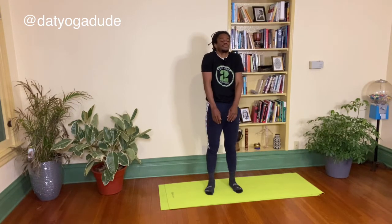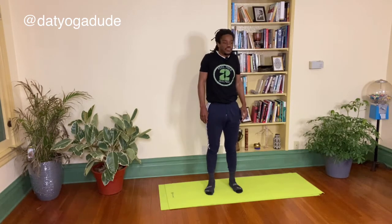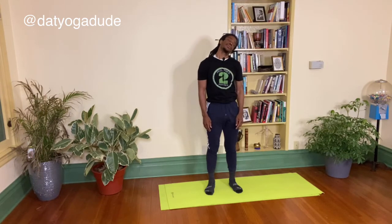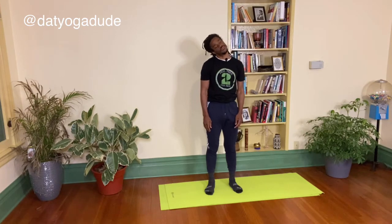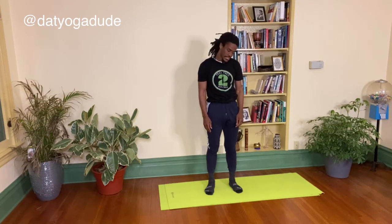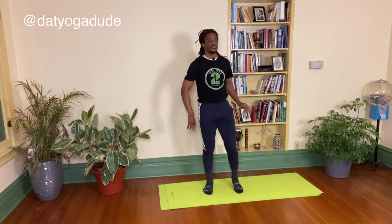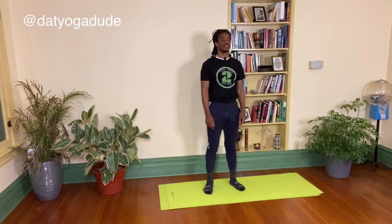Two more. Inhale, and inhale. Dropping my head from left to right, right to left, just rolling the head around, working out the tension and the tightness in the neck. Shaking it out. Relax and release.